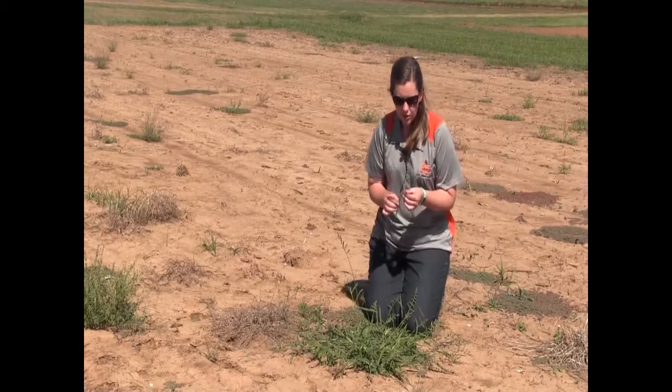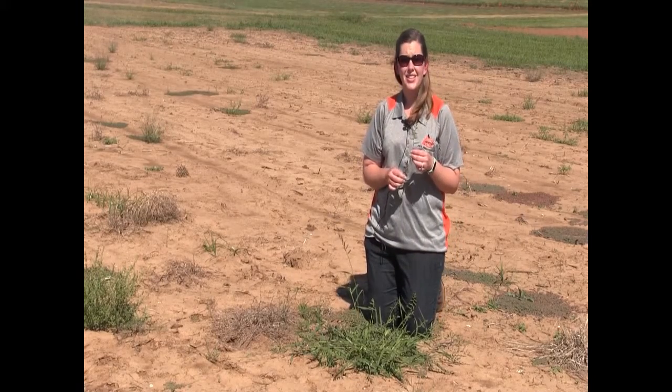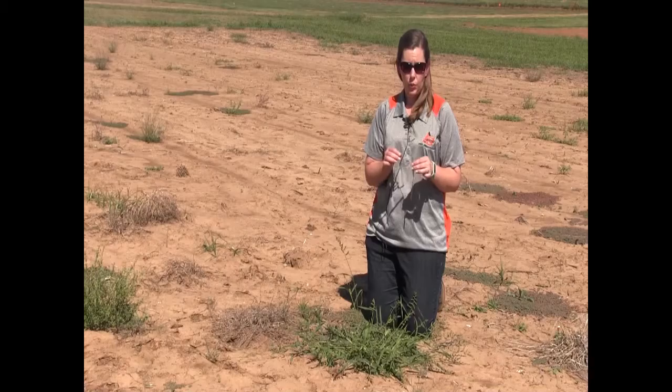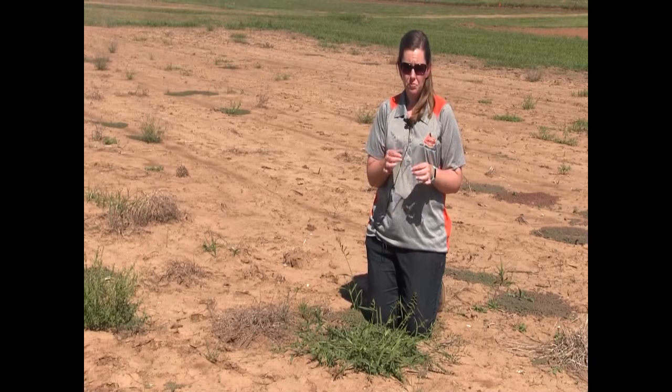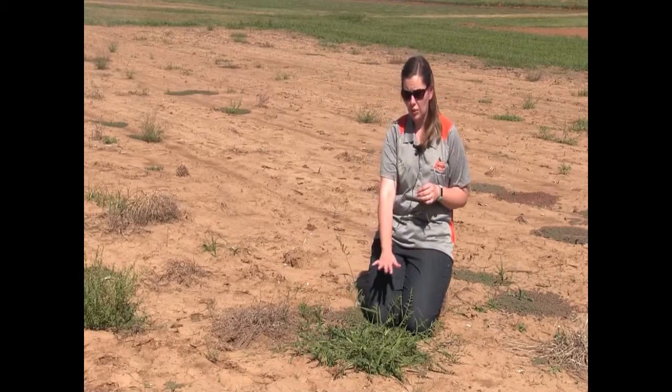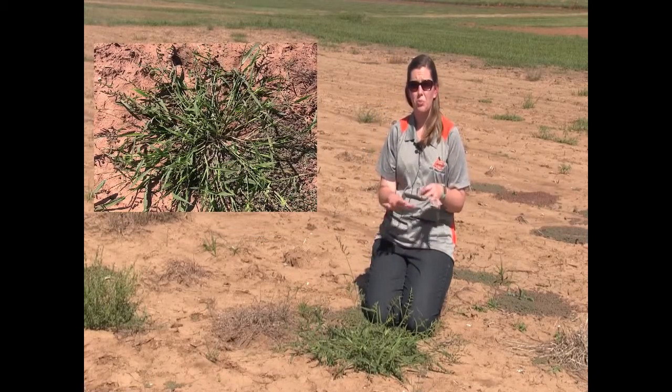Barnyard grass is a summer annual grass, so it will start to appear sometime after our last frost. Whenever it's first starting to appear, you're going to see somewhat of a spreading coverage for this grass.